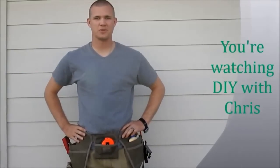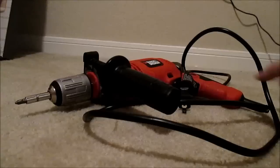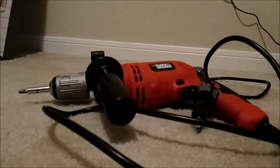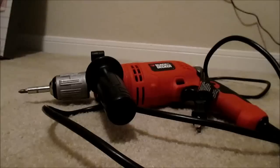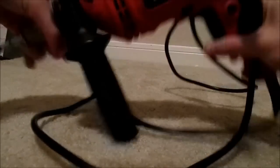DIY with Chris, giving you the tools to do it yourself. I'm going to be doing a real quick review on this Black & Decker hammer drill. I had bought this from Lowe's for about $50 after discount. It's a 6 amp, 1.5 inch drill, and it has both regular and hammer settings.